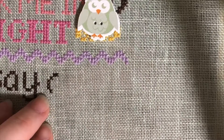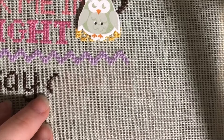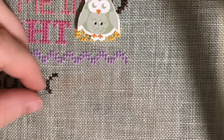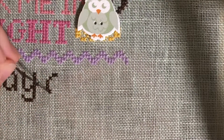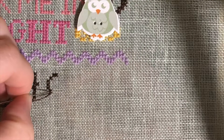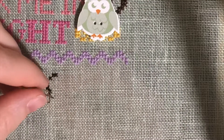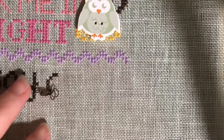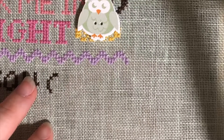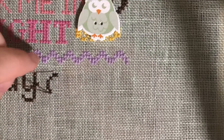I come up the center here — this is the center on the bottom row. Then I go down the very center of the stitch area. If you're on Aida, you would pierce the center of the square. Then I come back up center bottom row and go back down the center of the square again.